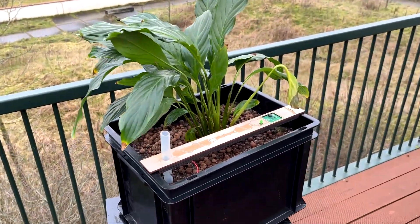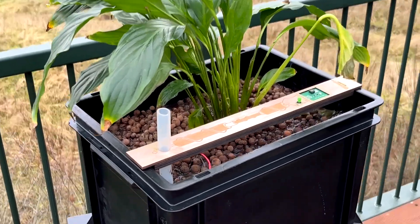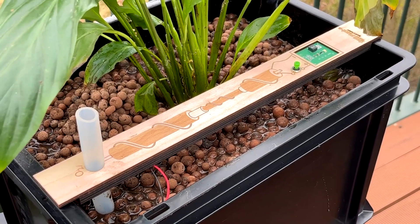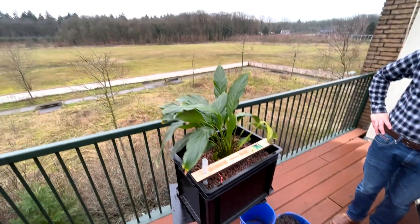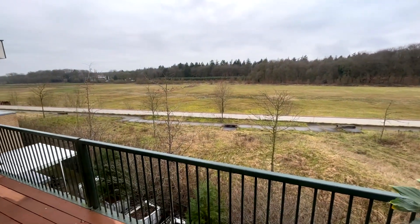Now your work is done. The plant starts growing, giving food to the microorganisms, who will also start growing, giving electrons to the Planty system. Usually after 3 to 4 weeks, the first electricity can be seen by pushing the button that turns on the light.